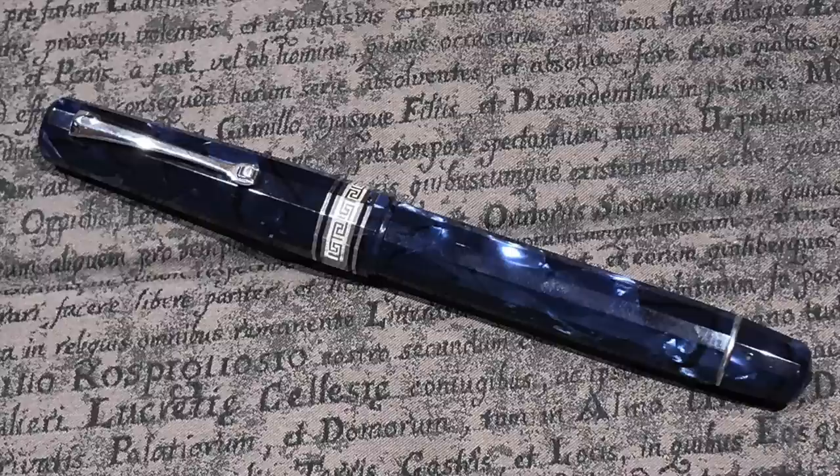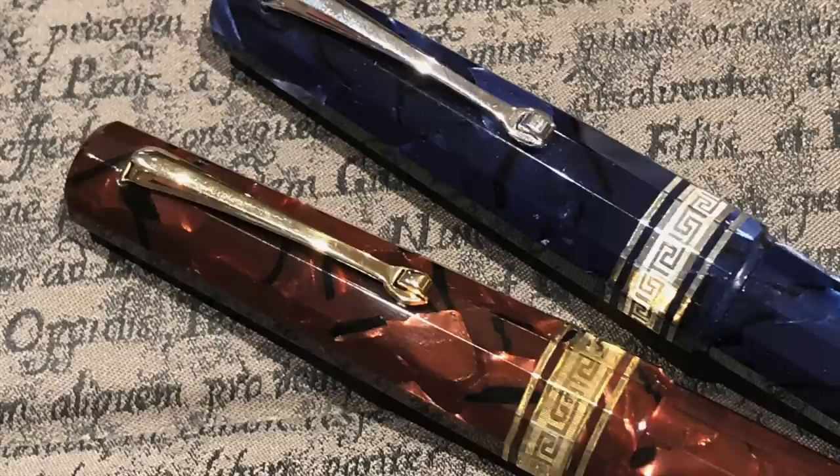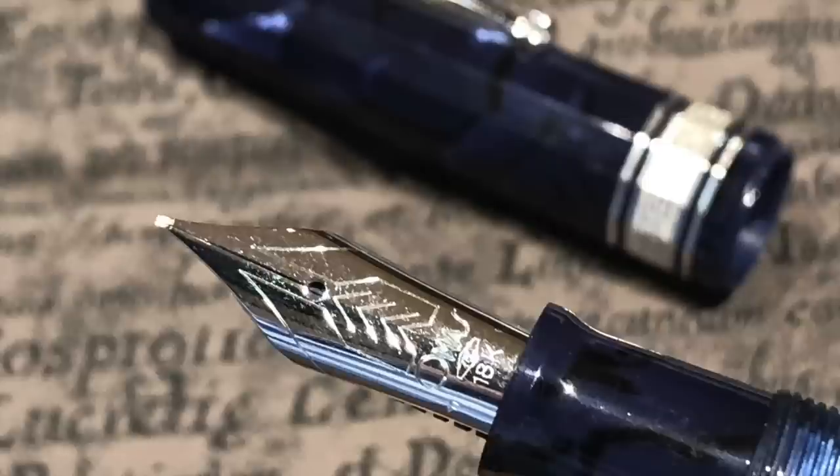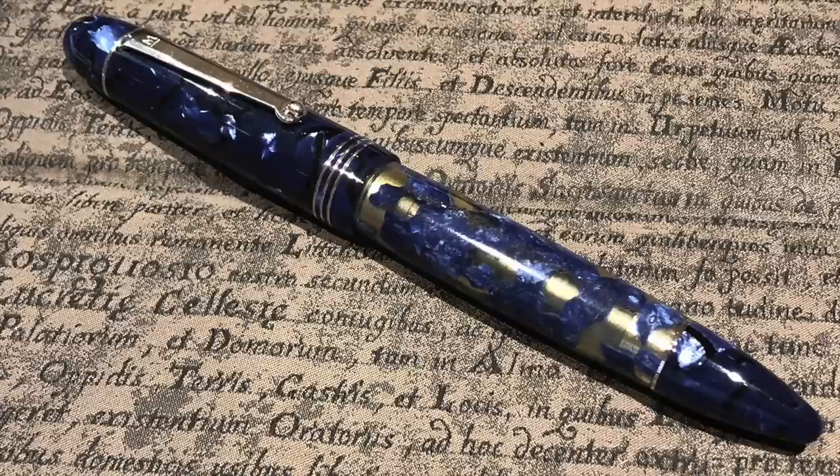The Omas Paragon Blue Royale is another pen I have recently sold, and hopefully that's going to a new home as well. You can see the two pens side by side — the Scarlet Red versus the Blue Royale celluloid really looks lovely together. It has an Omas fine nib and that also writes quite nicely.